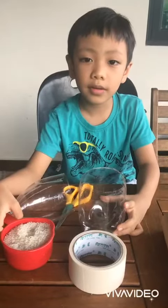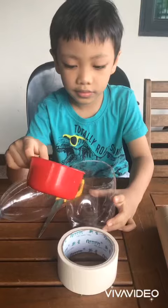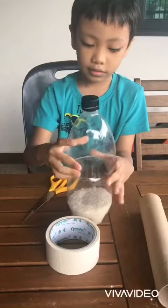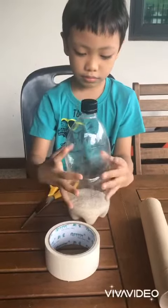First, we put the rice in the bottle. We close the bottle. Now let's seal it with the tape.